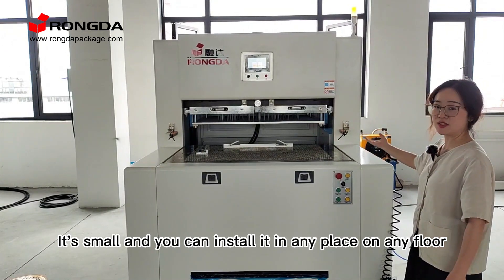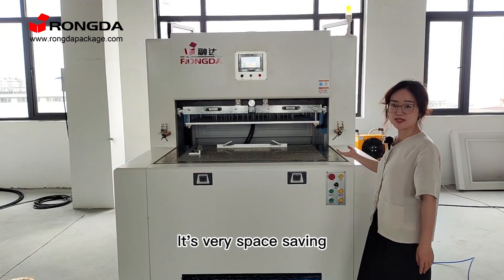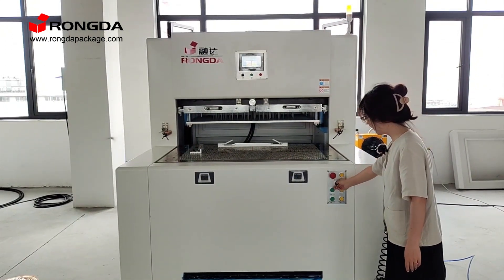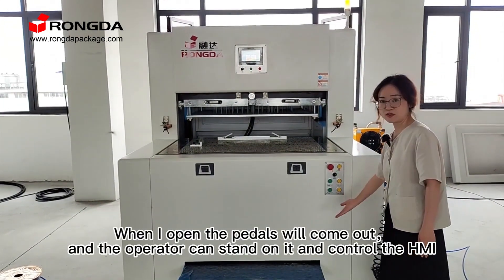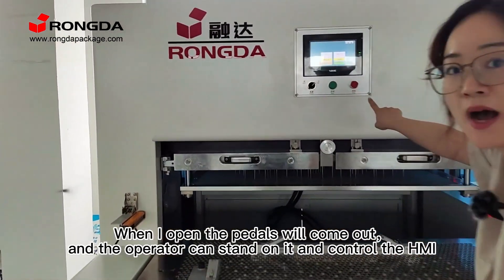It is small and you can install it in any place, any floor. It's very space-saving. When I open, the pedals will come out and the operator can stand on it and control the HMI.